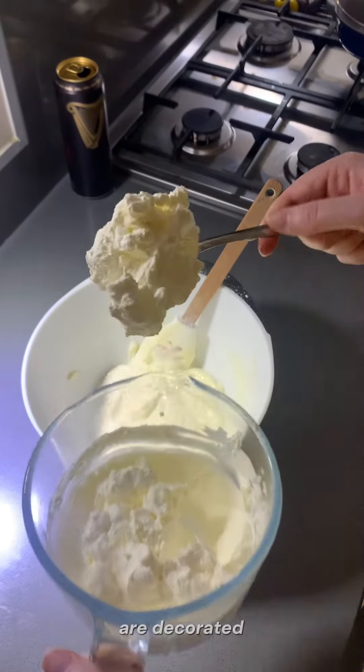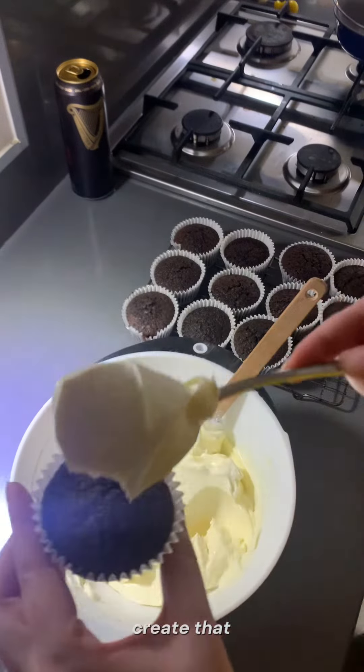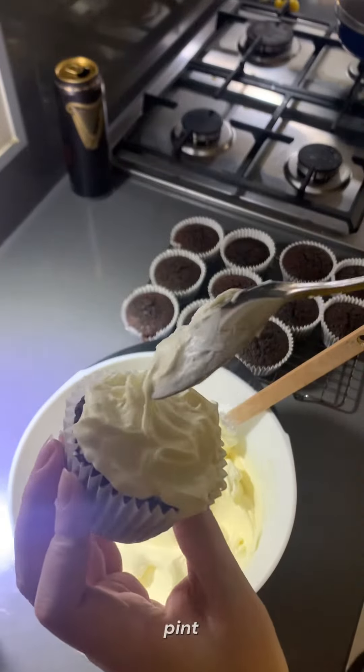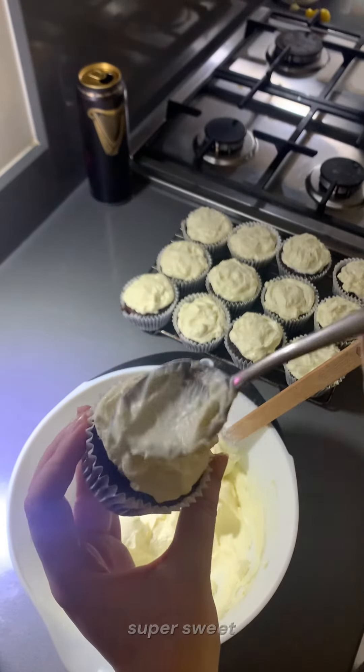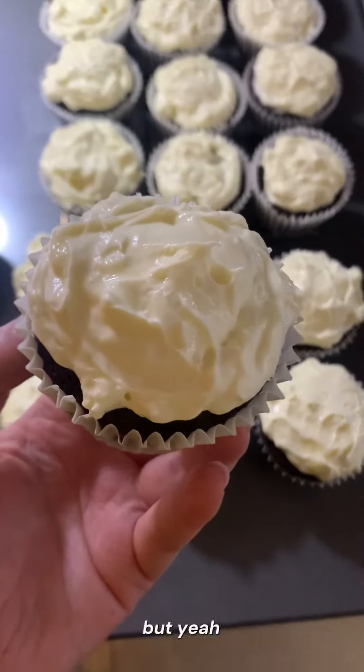The cupcakes are decorated to look like small pints of Guinness, so you fold in some whipped cream to create that foamy, creamy head of the pint. For my best Nigella impression, I think the super sweet icing really balances out the really dark taste of the Guinness. Cheers.